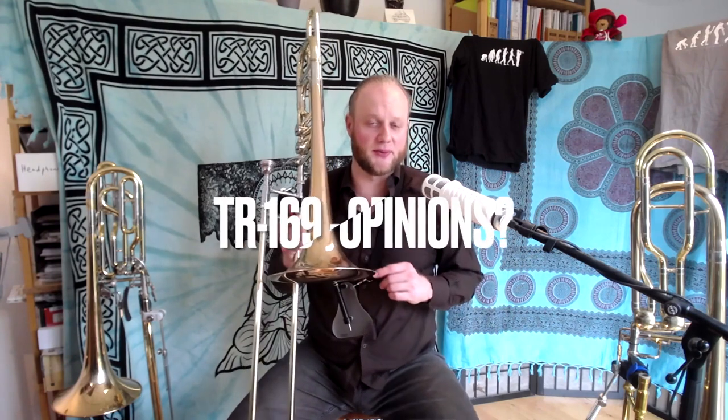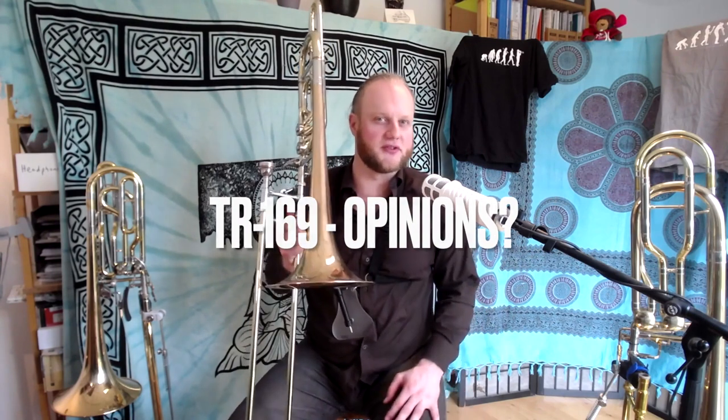Let me know in the comments if you know what I'm talking about. I'd love to hear about the 169 as well — isn't that the holy grail of the Holtons? I believe it was Dave Taylor's first pro horn in New York. I haven't had my hands on that one yet, but I'm happy to receive one to make another video if anybody's up for it.